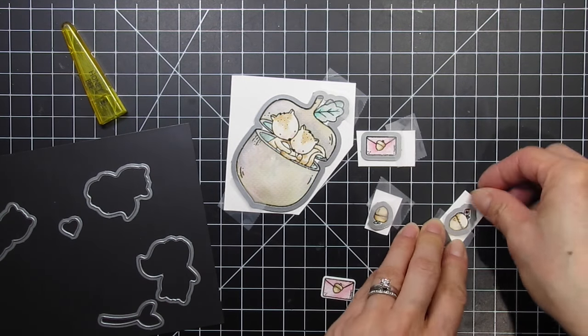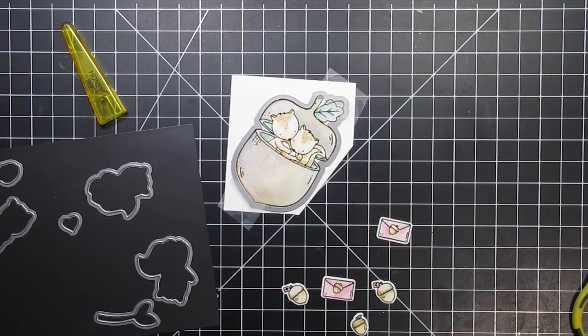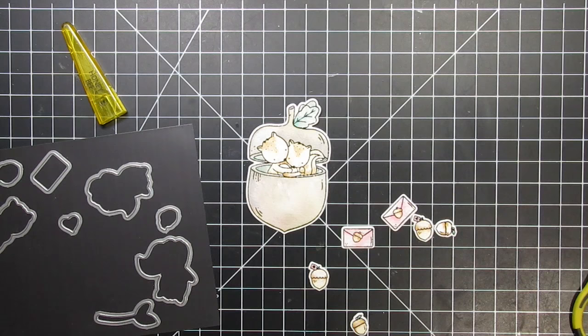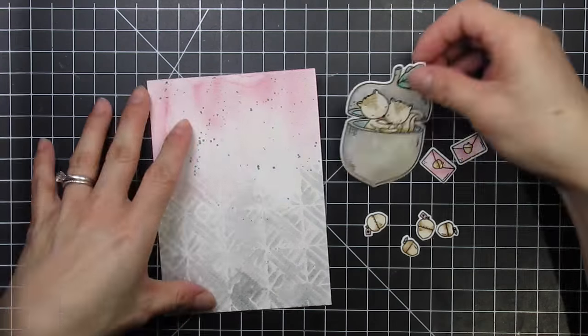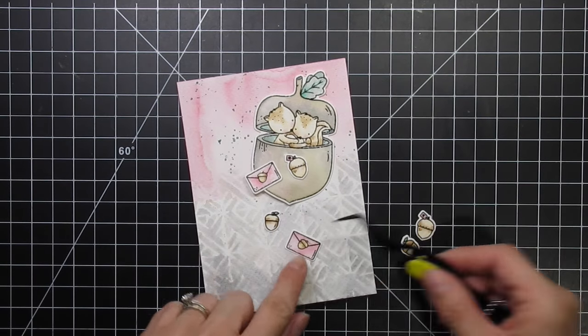This is why I cut apart all of the images now. I can still put a whole bunch of them in the machine at one time, but they have to be separated on their own little pieces of paper. That way if one die shifts, it doesn't affect anything that is attached to it. After everything has dried, I can create a mock layout and prepare to stamp my sentiment.